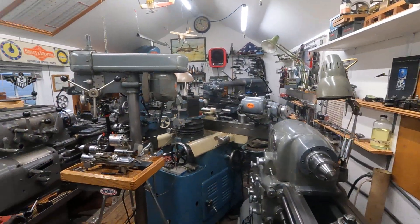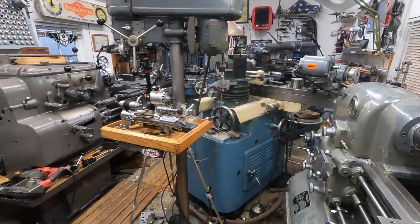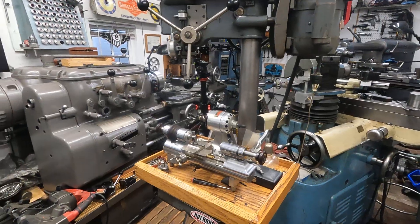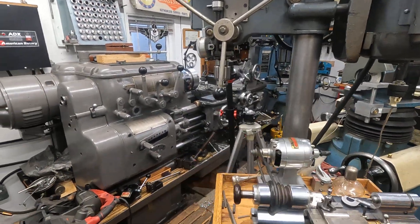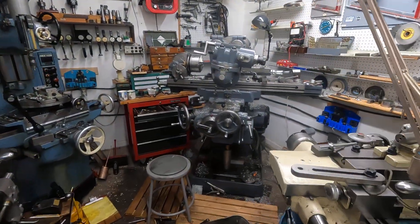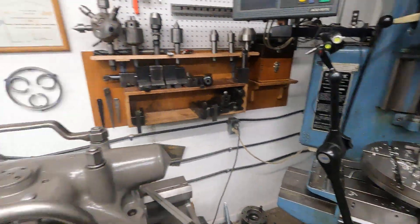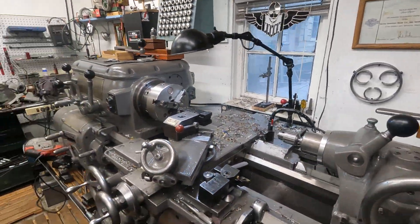I totally made a disaster out of this place. It was actually pretty clean, and now I'll show you the debris field. Look at this stuff — that's more coffee cups. What a mess, huh?